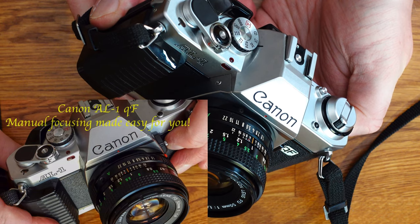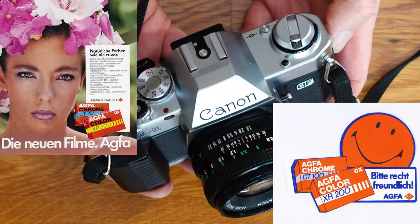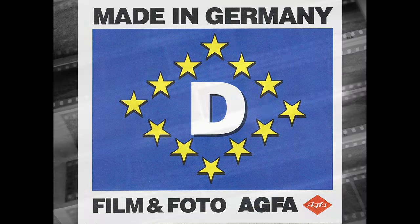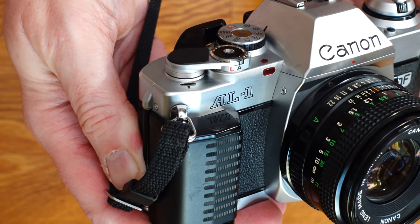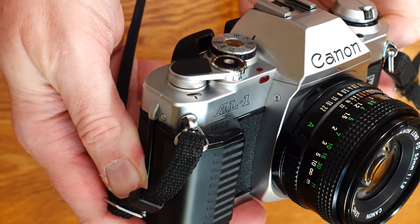The Canon AL1 is a 35mm film SLR camera weighing 490 grams, or about 1.08 pounds. It is quite light. Its dimensions without lens are 142 by 87 by 48 millimeters, which corresponds to 5.59 by 3.42 by 1.9 inches.